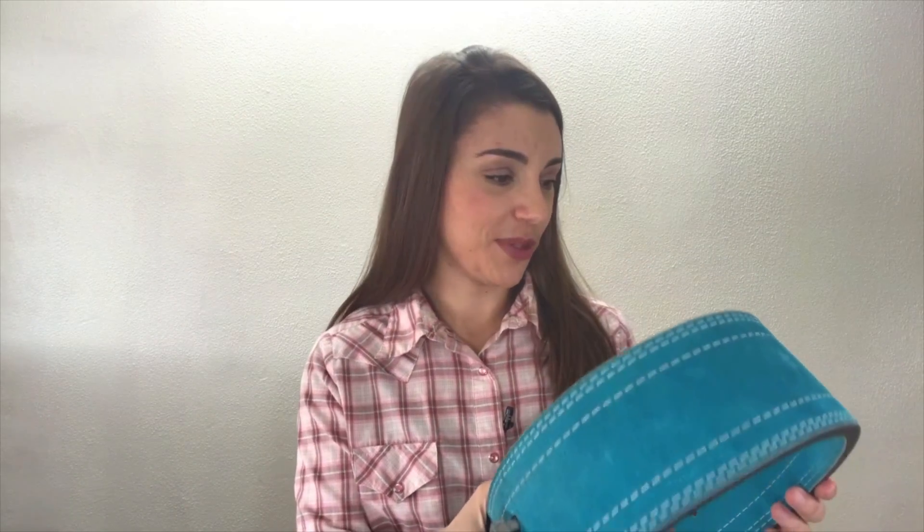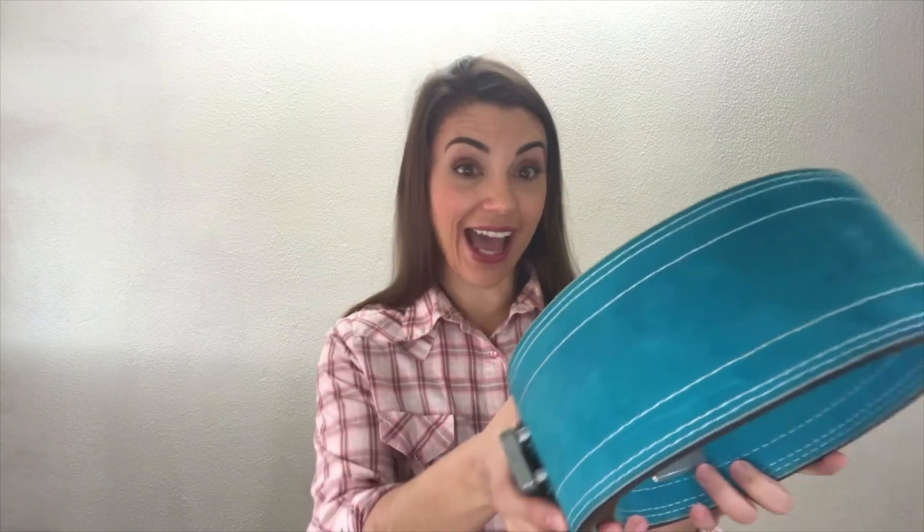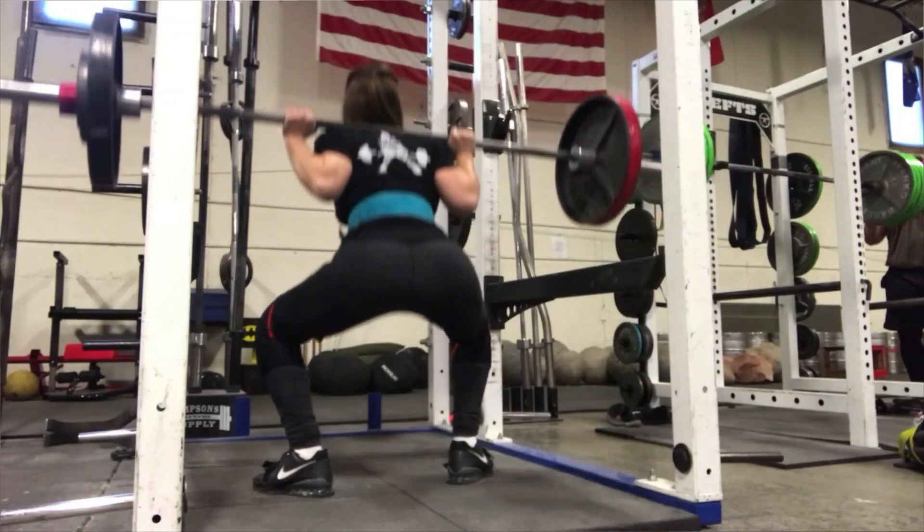My favorite part about this belt is the color, because I powerlift with a bunch of girls and we call each other Team Teal. I highly recommend this belt — it's helped me win a lot of competitions. Again: Inzer Forever Lever, 4-inch belt, 13 millimeter thickness.